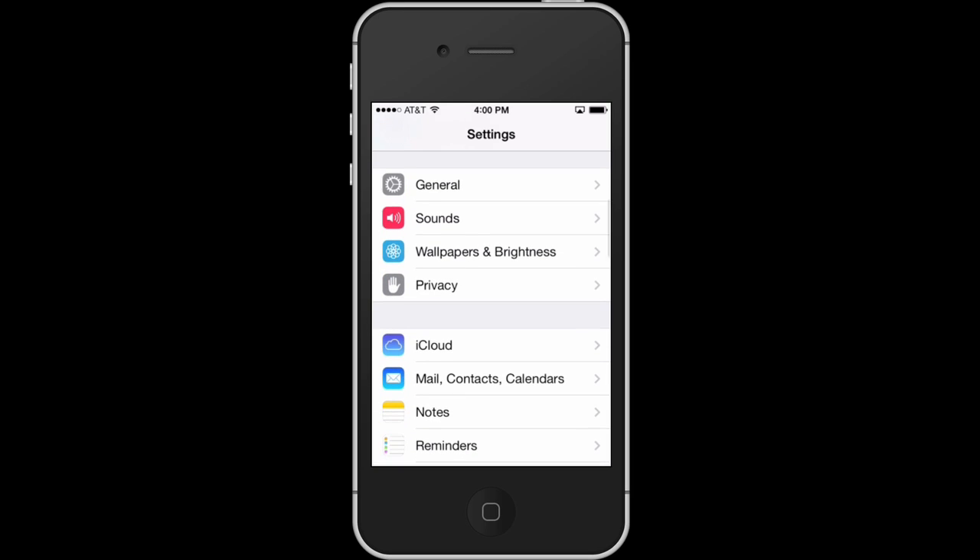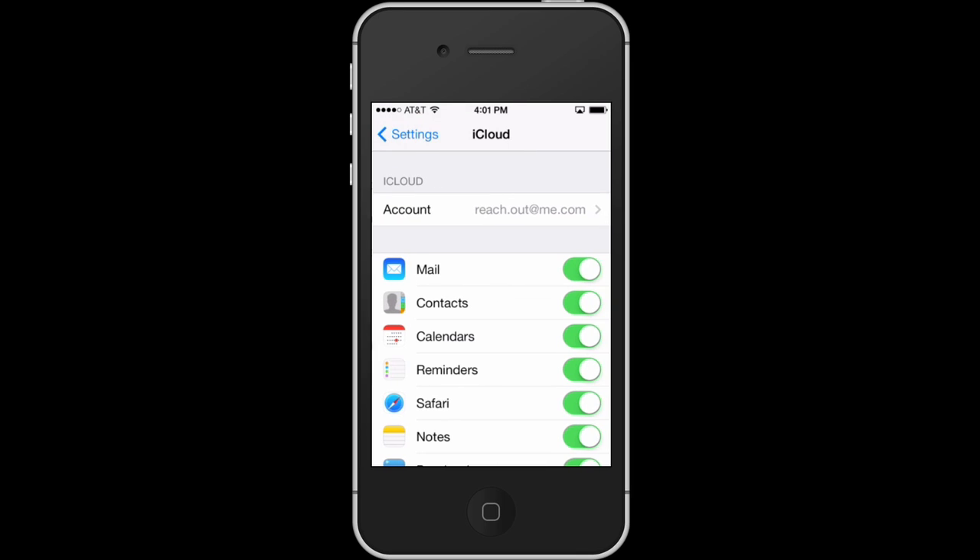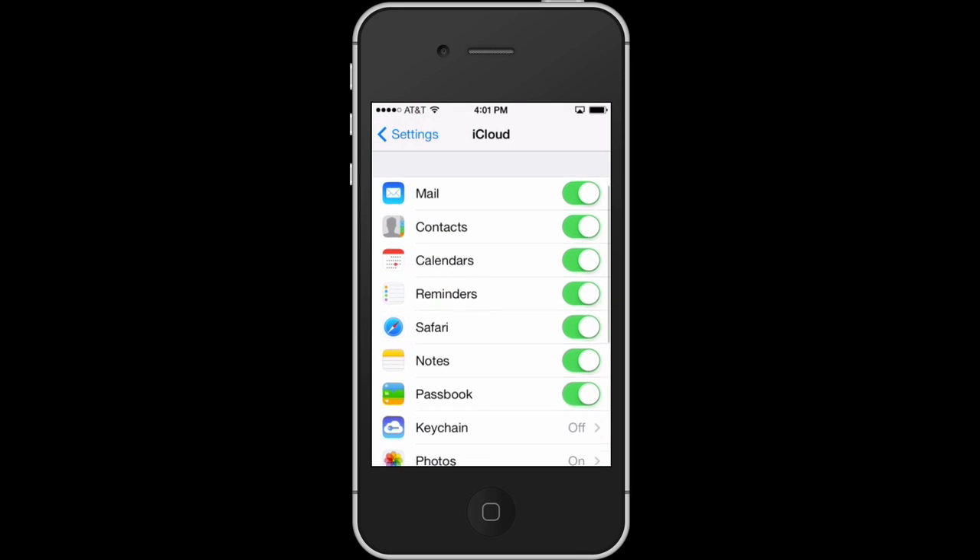Hi, I'm Patrick Cole and I'm here today to talk about how to connect your iPhone to a new iTunes without deleting your contacts. So you may have got a new Mac or updated your iTunes and are worried about losing your contacts when you connect your phone to iTunes to sync it.